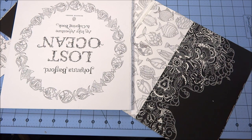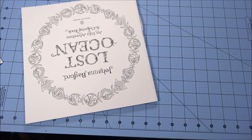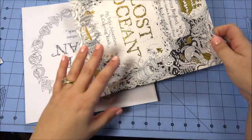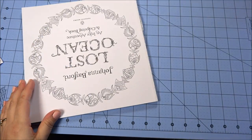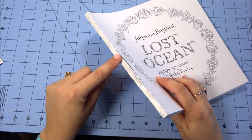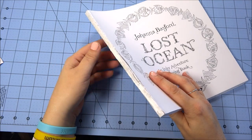I got it loose, just took my time with it. There's the cover. Now I'm going to take the binding and remove some of the excess glue off of it and loosen up these sections.